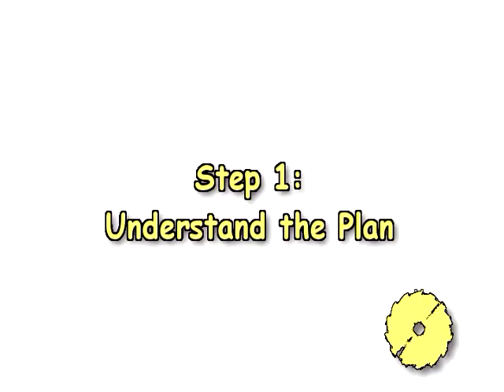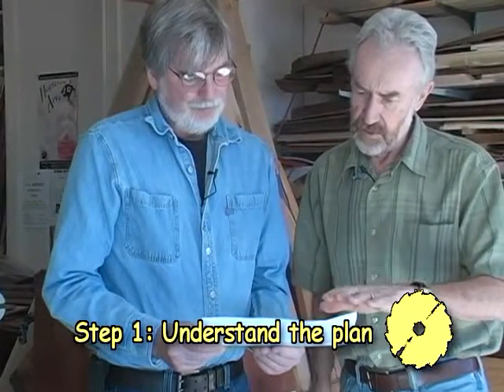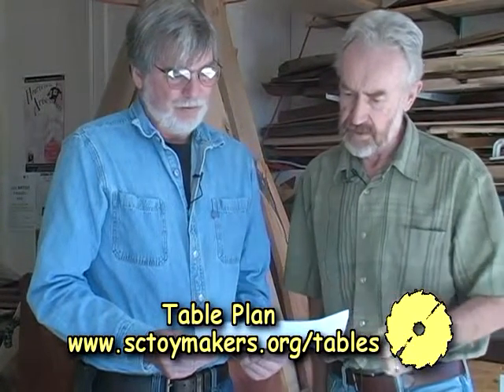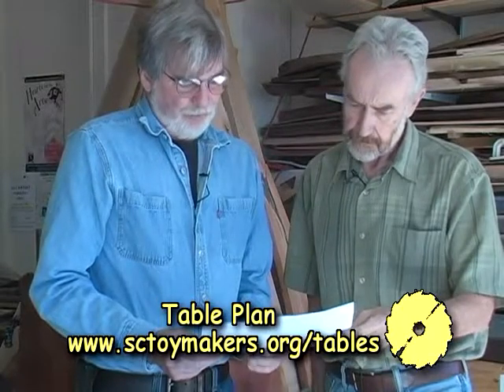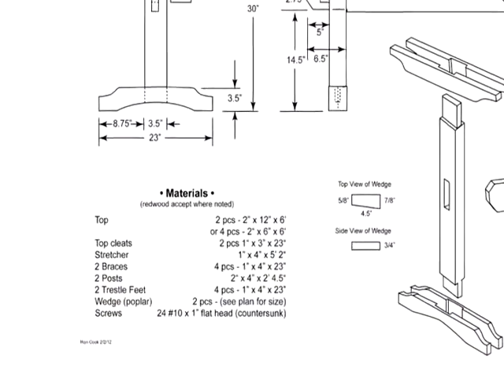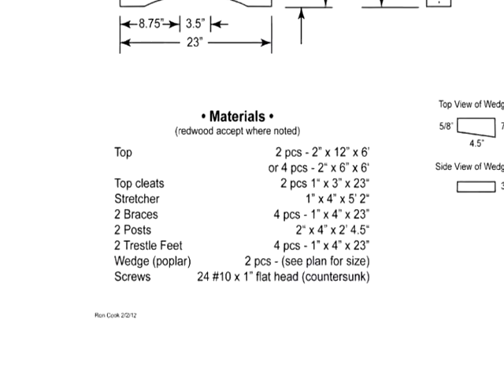Step one: understand the plan. What should the first-time woodworker be looking at and what's important for them to understand as they look at this plan? The first thing really is the size of it, the length of the pieces. There's usually a materials list. The materials list will give you a listing of all the pieces and hardware that's needed for the project. Usually when you buy pieces of wood you'll be getting longer lengths than you'll need, so you have to keep that in consideration because you will be cutting everything to length.